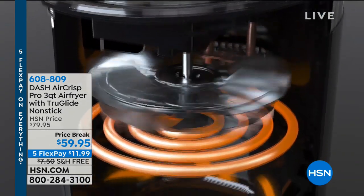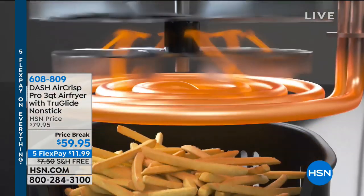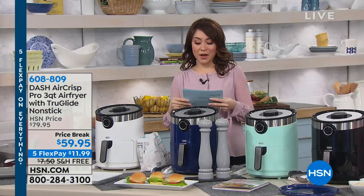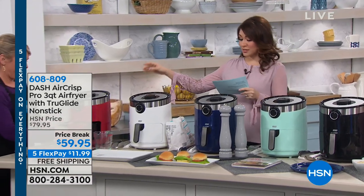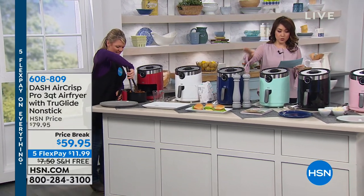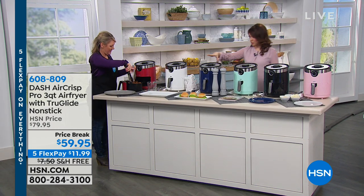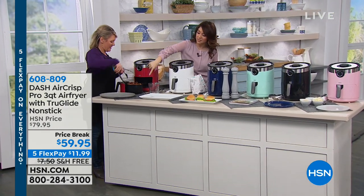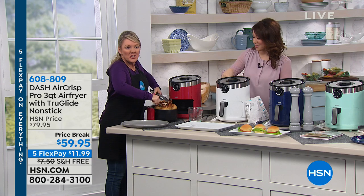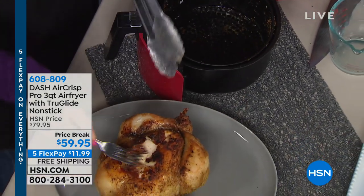Five flexible payments of $11.99. The amount of things you can make in here — if you think it's just for french fries, give me a second. We've got some amazing colors: red, white, blue, aqua, black, and pink. Here is the massive chicken coming out of the basket — check out the size of it. That's a five-pounder. This Dash Air Fryer has serious capacity.